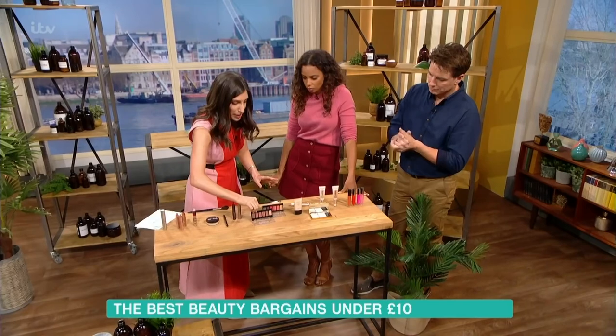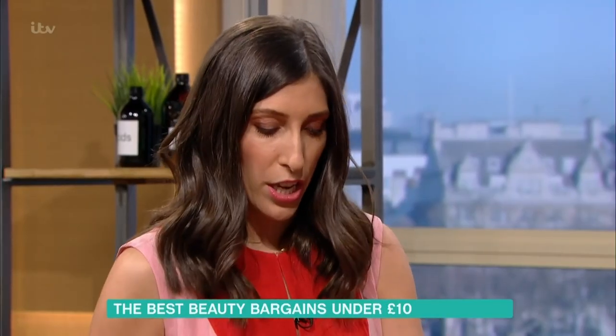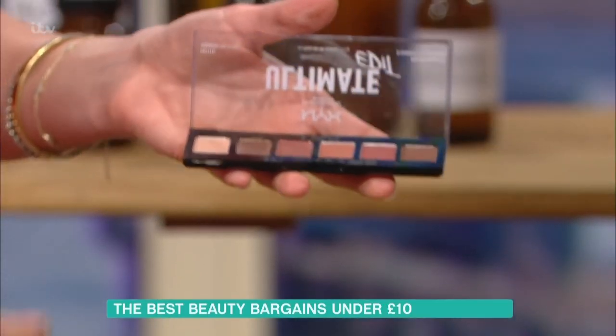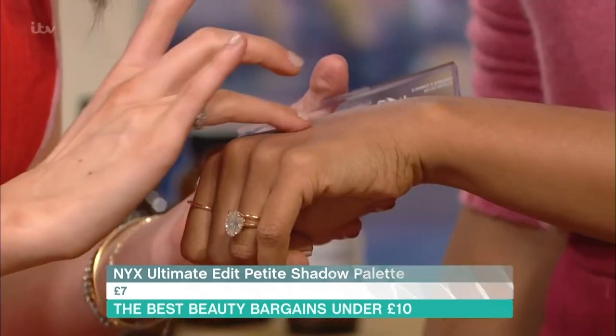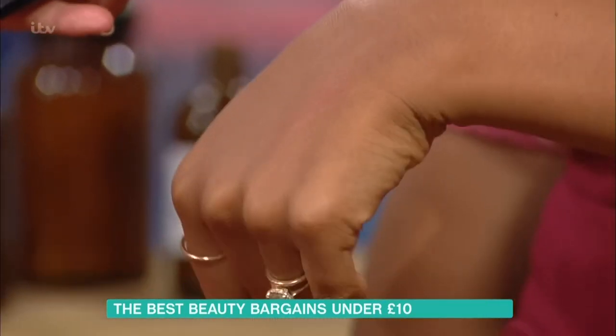NYX eyeshadows — this really excites me because normally when eyeshadows are under £10 the pigments aren't as good, but these are brilliant. That would be my everyday colour. If I just show you — not even using a brush — you can see it's such a lovely, subtle, wearable colour.